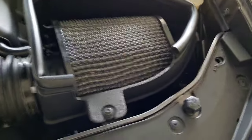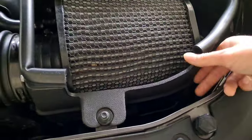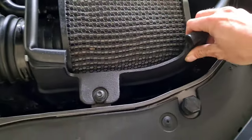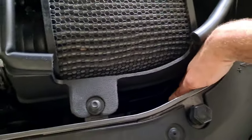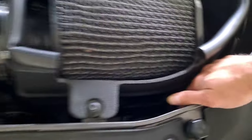Alright, here we go. I'm not going to remove this air box, but when you go to install it, you're going to have to remove this air box. That way you have plenty of room to work and get into the connectors you have here. But I'm going to show you on this side.